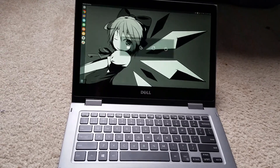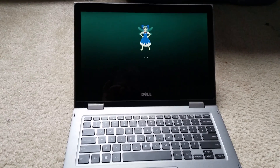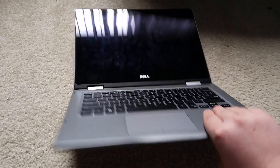First of all, go ahead and power it off. Make sure your computer is completely powered down before you take it apart.